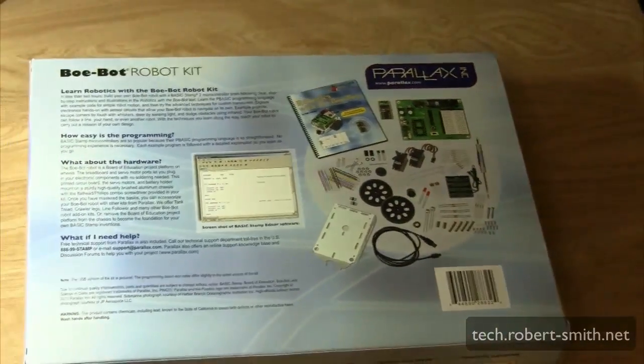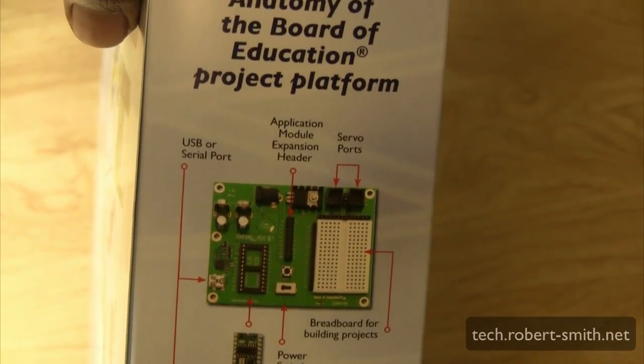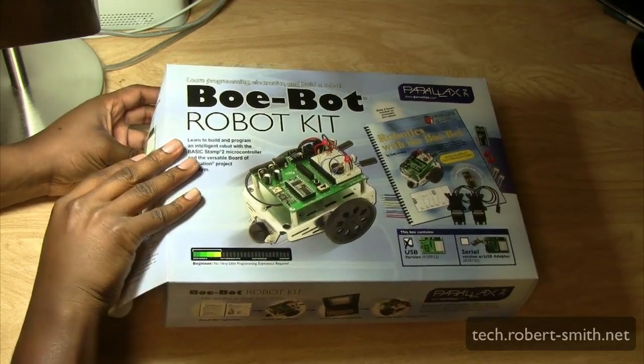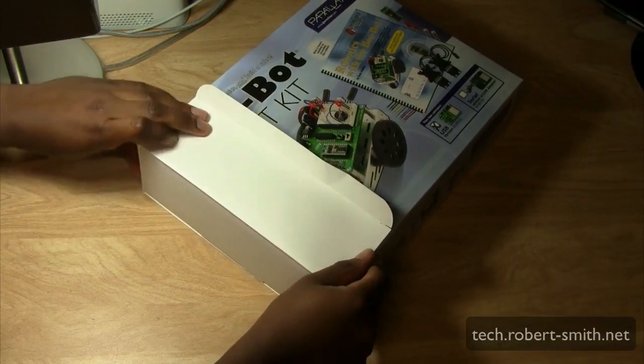The overall price tag for this kit was $159, but for the knowledge and skills you get, and the fact that you build a pretty cool robot, it's worth it. You can search YouTube to see projects people have made with this. Let's get to the unboxing and give a general overview of what comes with the kit.